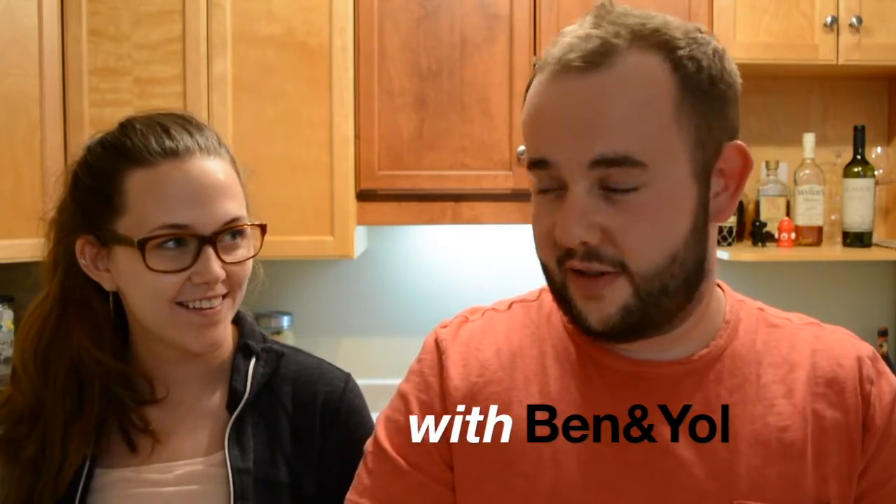Good evening everyone, welcome to Delicious — and it might not be evening where you are, but it's evening where we are. We're making some dinner tonight. We are making a vegetable casserole of sorts, and there's gonna be some bacon.